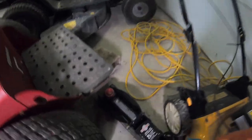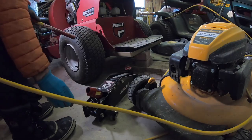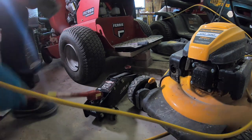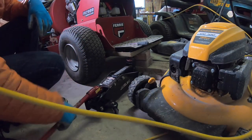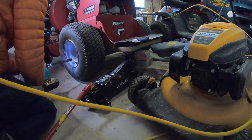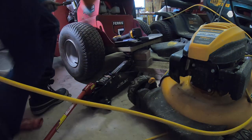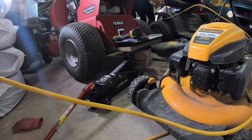Alright, it's a very tight quarter working in here, but I'm going to try to take this tire off now. I've got the jack over here. I might need to push this lawnmower out of here to see if there's a little more room.